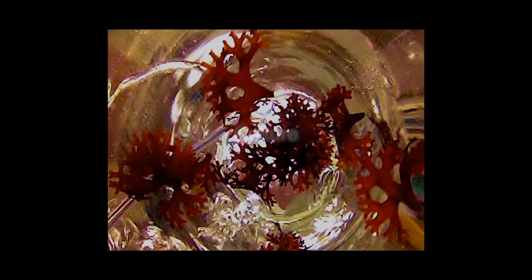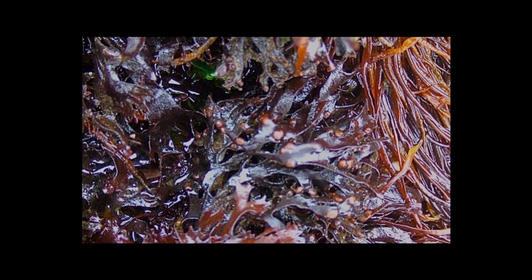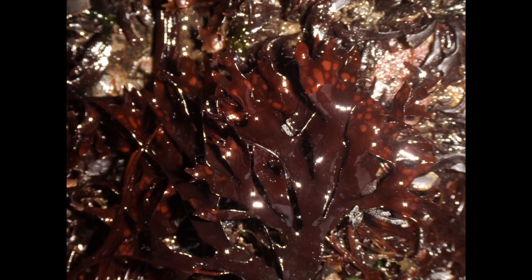To initiate cultures, spores can be isolated from cystocarpic females or tetrasporophytes. First, collect wild reproductive material and transport it back to the lab on ice for processing.